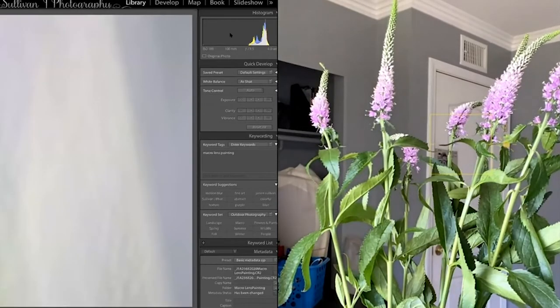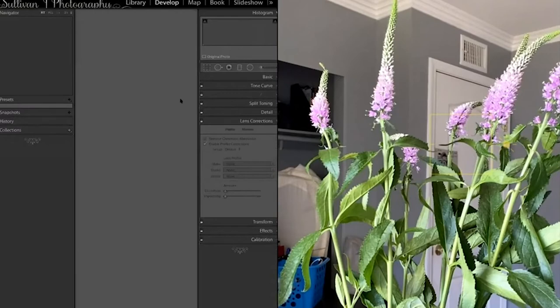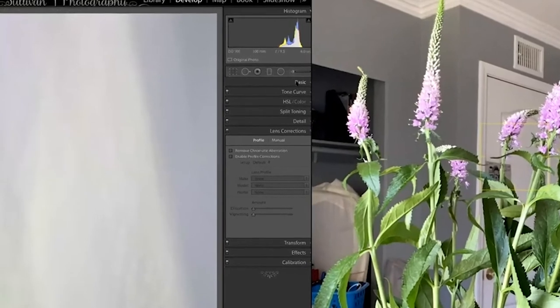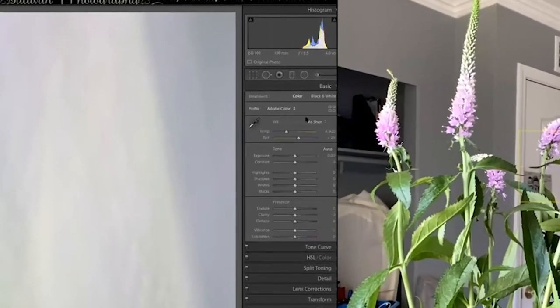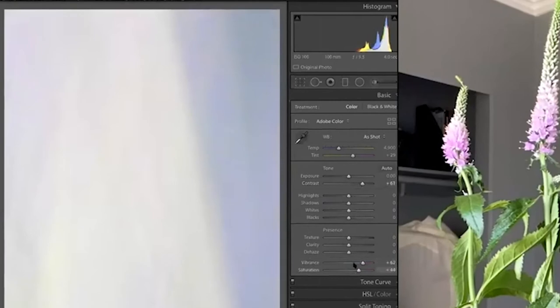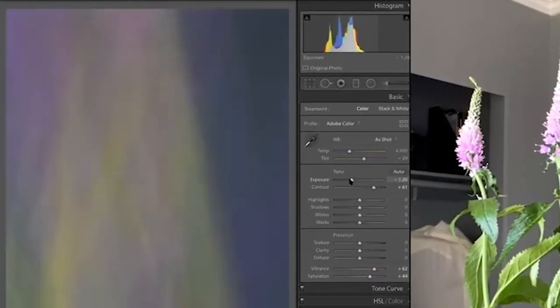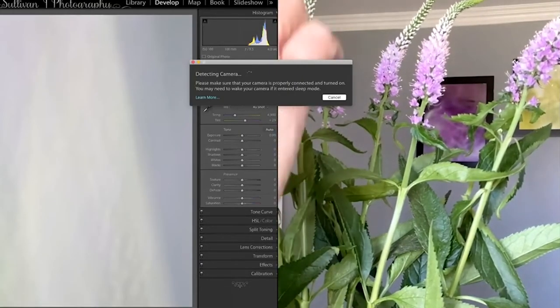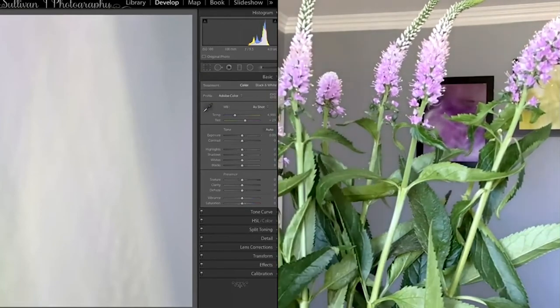Now it's really bright. It's okay if you see it and think it's so bright there's nothing to it — we're going to go into post-processing. I want you to understand that it's okay, because you're going to give it some contrast and start pulling things out. Do you see the colors already happening? I like the flow of it and I'll keep photographing that.